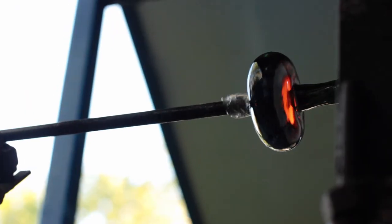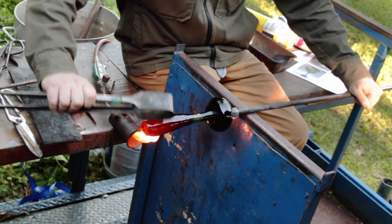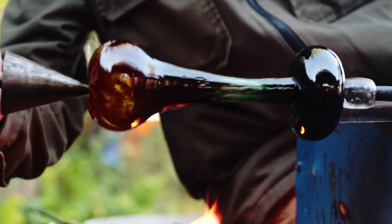With the orientation reversed, we can begin to build heat in the top of the vessel. Even though we're no longer attached to the blowpipe, we can still shape this bubble with air pressure using a tool called the soffietta.